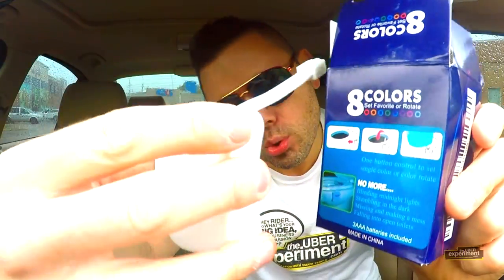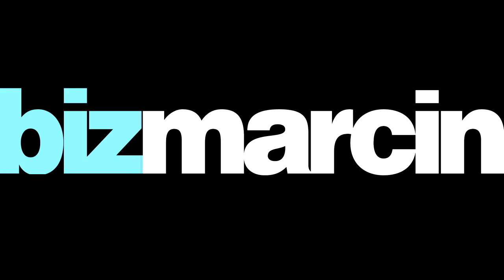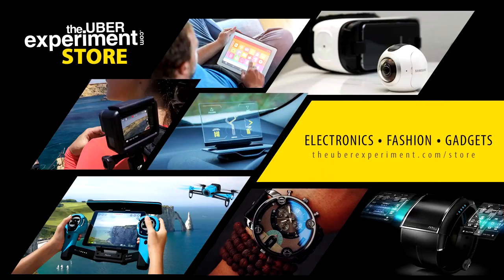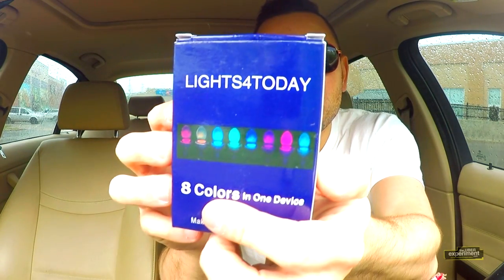Toilet light — what a concept! You stick this on the toilet bowl. It's free shipping. Another package comes to us from Lights for Today. You guys really want us to light up our toilet! We've got Lights for Today, eight colors — set a favorite or rotate. It's an eight-color-in-one device that fits any toilet. Make your life colorful all day.